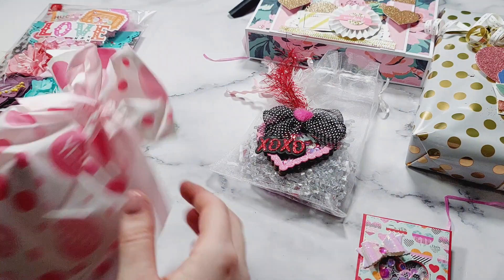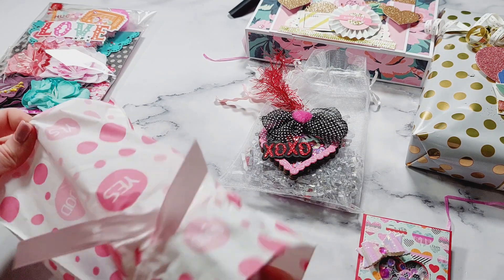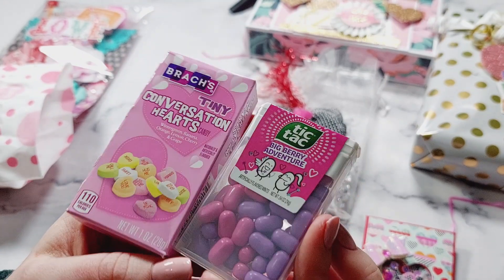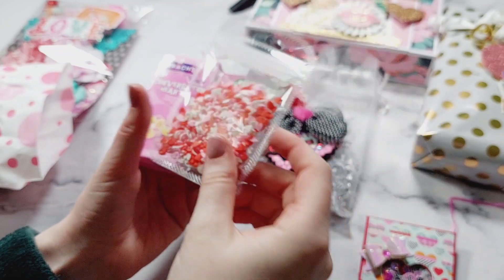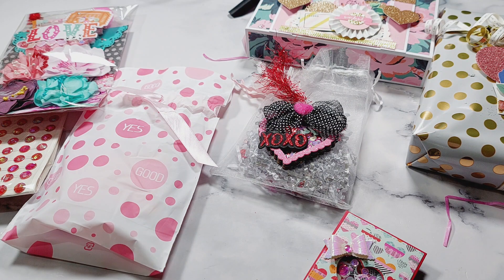I can't remember what's in this last one so I get to find out all over again! She sent some sweet treats — Tic Tacs in a berry flavor and also some candy hearts. That's so kind of her. She also included some clay sequin mix pieces — I'm sure everyone's going to love those. I think everyone is going to love what everyone's made in this group — they're all brilliant crafters. Thank you so much for joining the swap and for making one for me. It was so appreciated. Thank you for watching — see you in the next one!